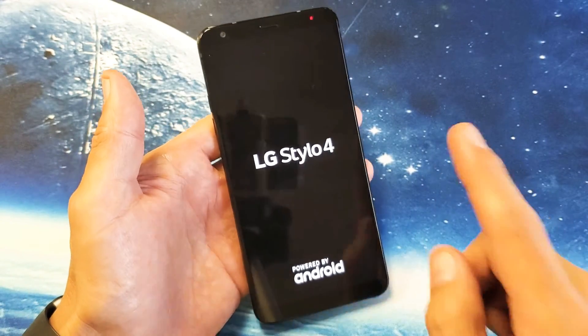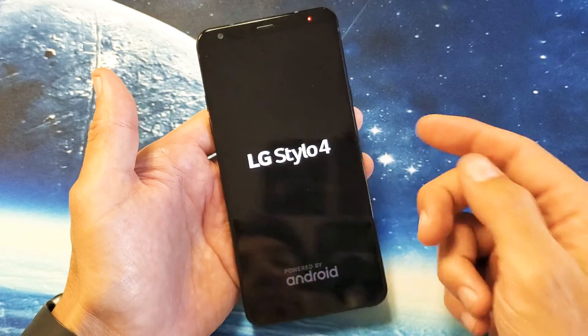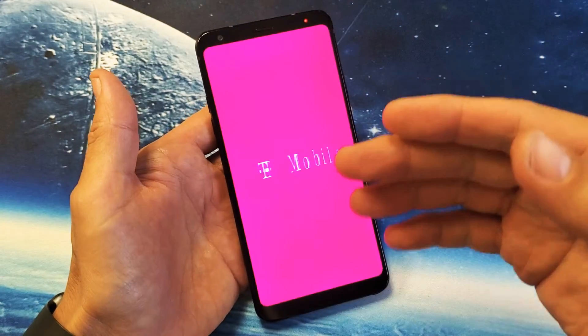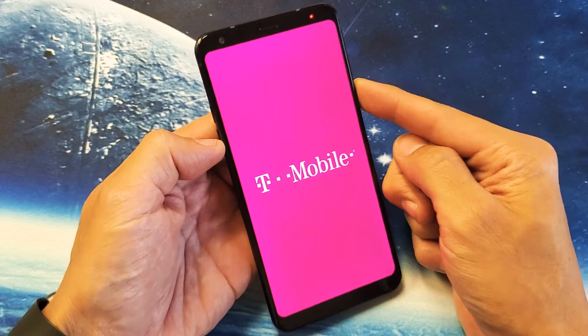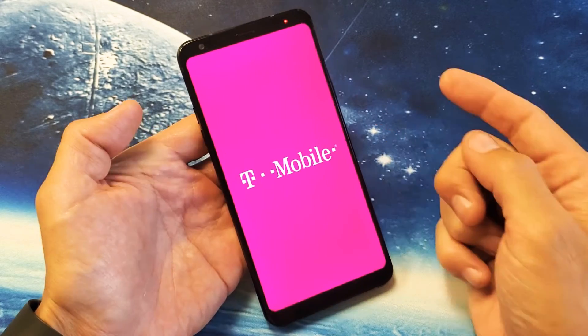Now if you're still experiencing a boot loop, try the same thing again from the beginning. Press the power button in and out multiple times, then try the two-key combination: volume down and power button. Press and hold both buttons — do not let go until we see the LG Stylo 4 logo appear, then let go.